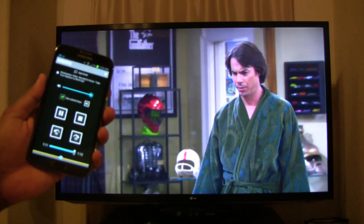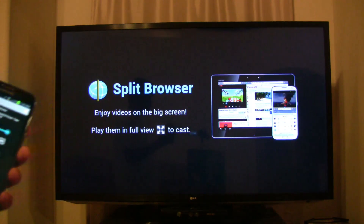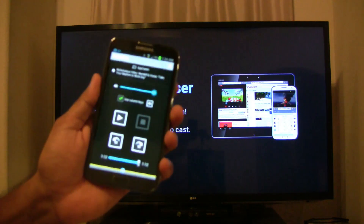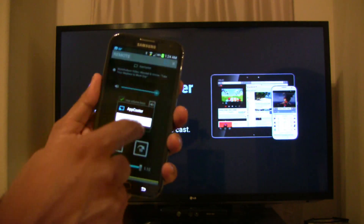Once the video ends, you will return back to the home screen. When you're done with Chromecast, you can then disconnect using the Cast button.